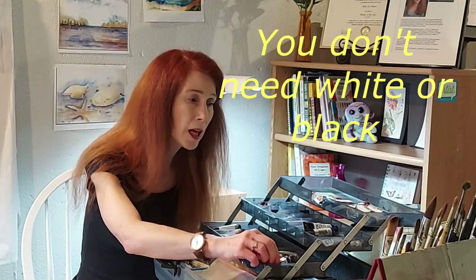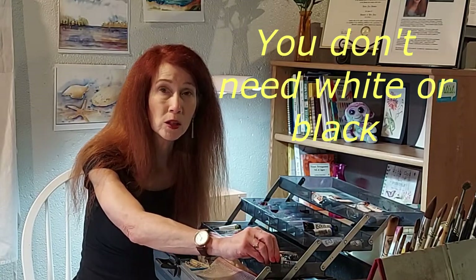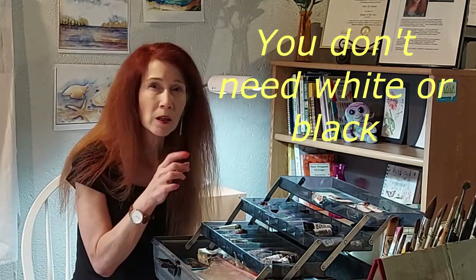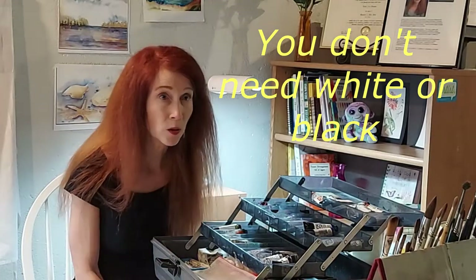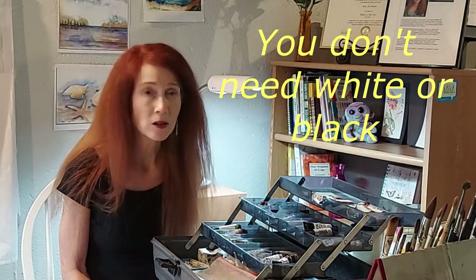If you want a black, you can get one. I use a particular black called neutral tint — it's a warm, browny black that's very sedimentary and gives a lot of granulation and textural effects. But in an upcoming video we'll talk about how to mix the best blacks — blacks that aren't just flat. You can create darks that have little hints of other colors in them, which makes for more atmosphere. Things in reality aren't just black and white, so there's a lot of interesting ways to go.